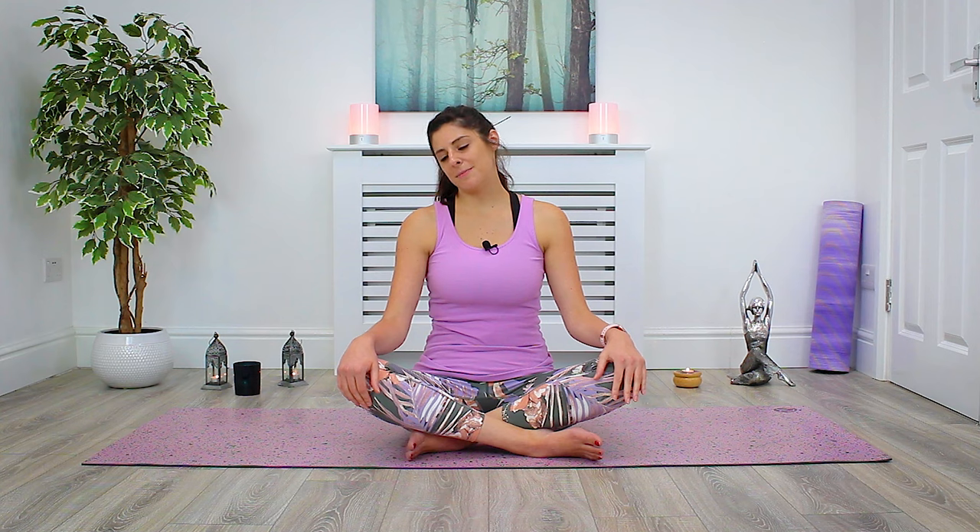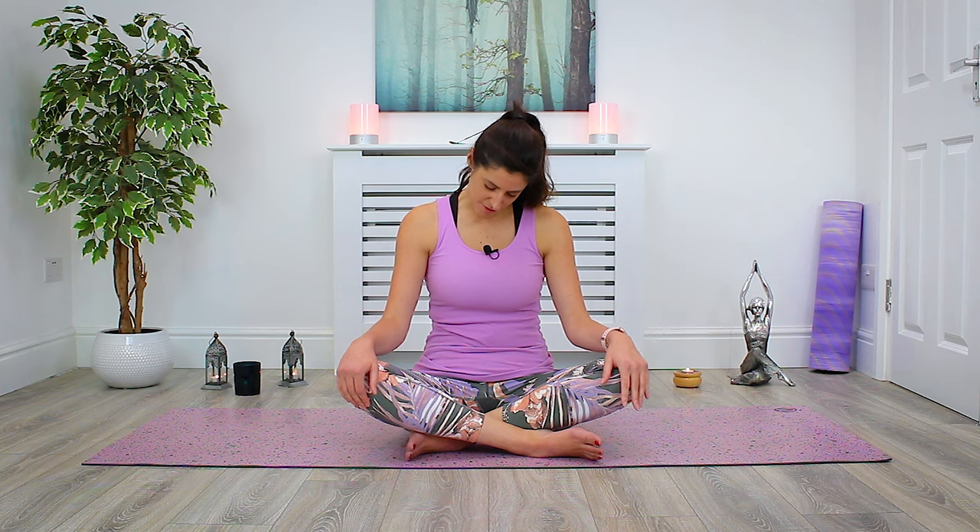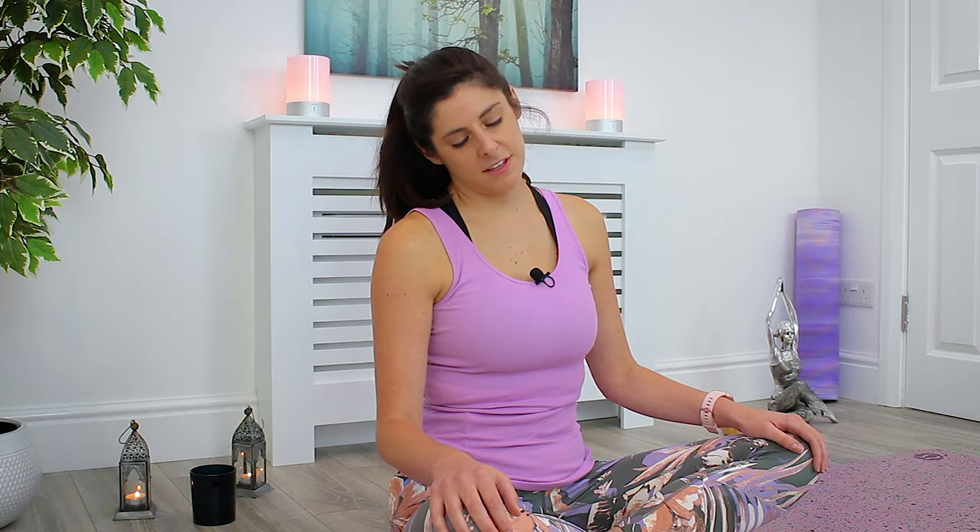Gently begin to tilt the head forward, looking down towards the knees, and rolling the head towards the opposite side until your left ear comes to rest towards your left shoulder. Just hold there for a moment, drop both shoulders. Notice how this side of the neck feels. And gently begin to tilt the head down, rolling over towards the right. Very slowly, with much control and awareness.